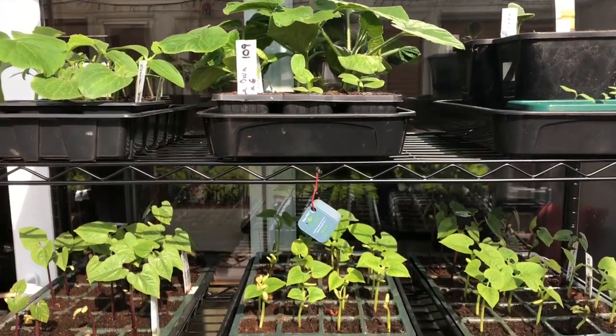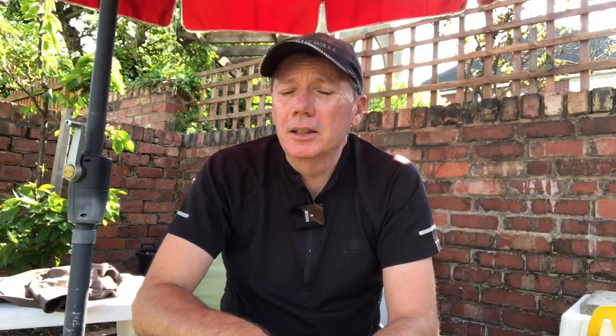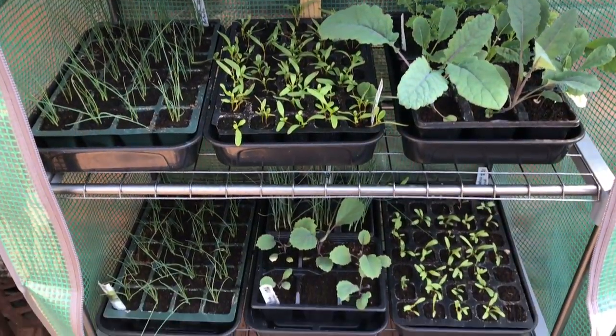We're doing a lot of hardening off at the moment. Our little grow area is where we keep things during the night and then we bring them outside into the sun to harden off during the day. We've got another little grow tent that Debbie bought from Aldi for £15 — we attached it to the wall with a batten so it's well secured — and that's where we've got a lot of the brassicas, perpetual spinach, beetroot, and some spinach. They're almost ready for planting now.